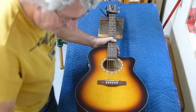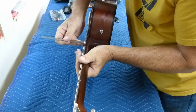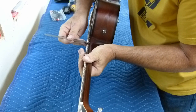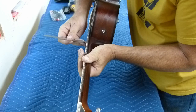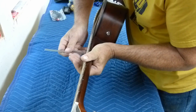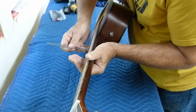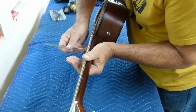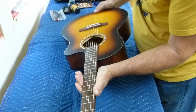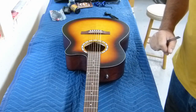That doesn't seem too bad there. The other thing I was asked about was the action on it, and right now we are at... yeah, we're high on this — four, five, six, seven sixty-fourths. And the bottom doesn't look too bad: five sixty-fourths. So we're going to have to bring down the bridge a little bit, shave the saddle down just a touch on the bass side.